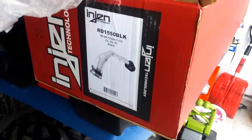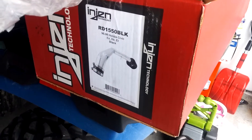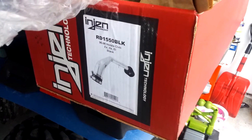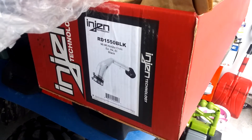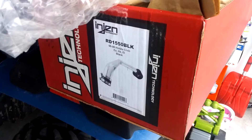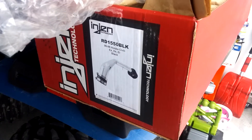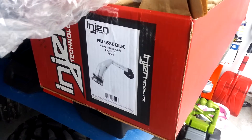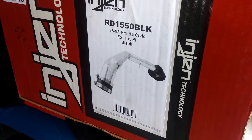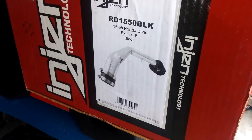Hey everyone, so I finally got something to replace the old cheap cold air intake I got for the car. It was kind of cheap and really did not come with any hardware to install into the car. So I finally got one of these — it's already 1550 BLK, black for my Civic — and it looks pretty cool. Let me unbox it.